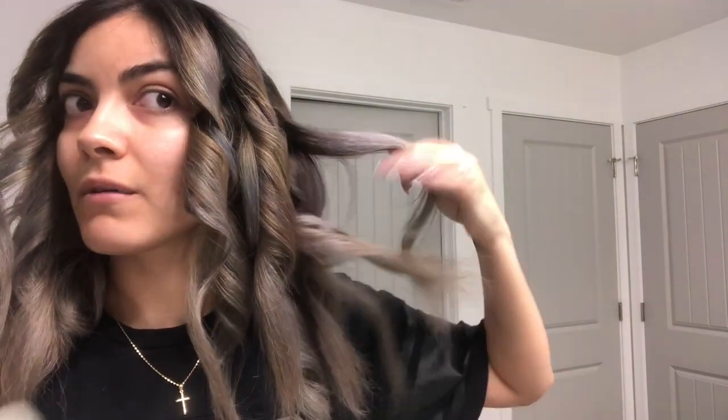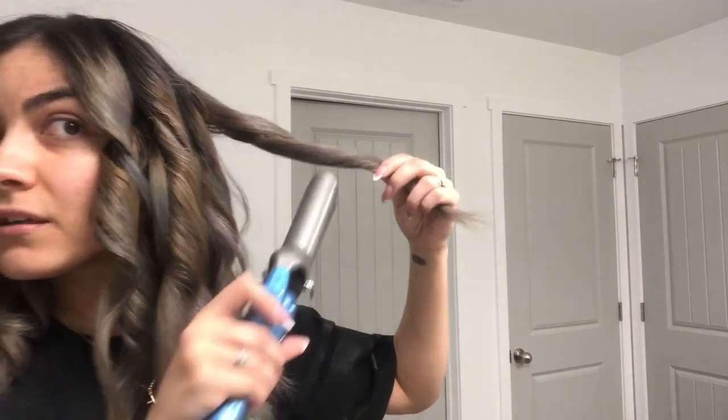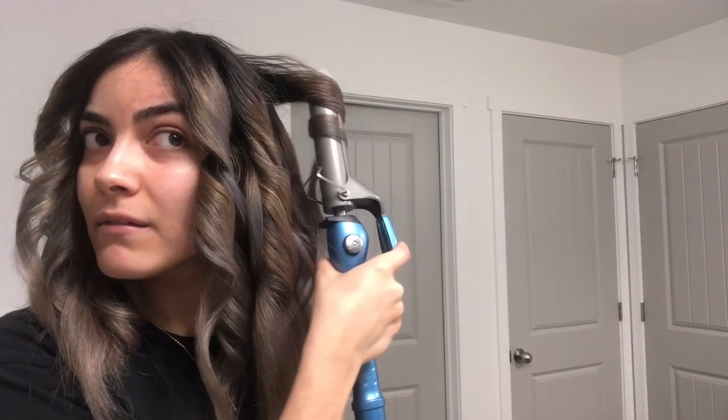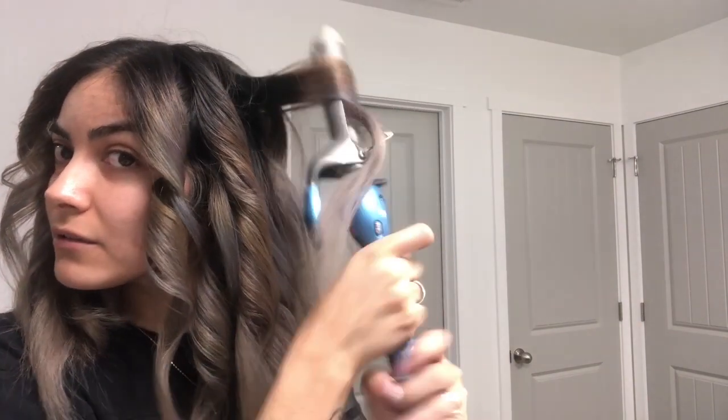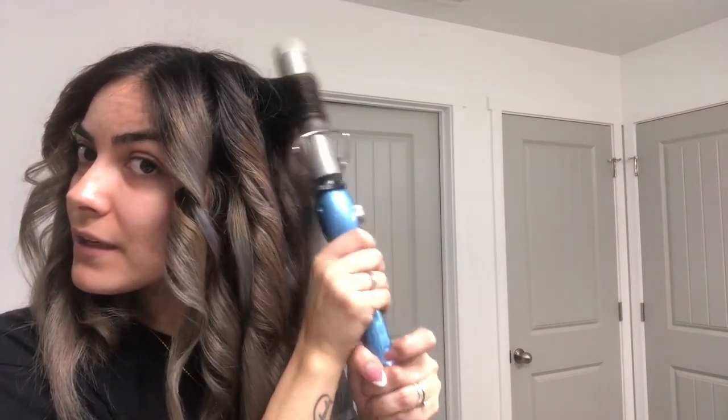This is the time where you check for anything that looks kind of flat. Grab that flat piece and curl it. Any piece you see that's flat, just curl it. If this one looks kind of flat, just curl it away from the face.